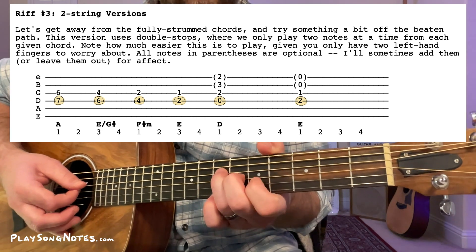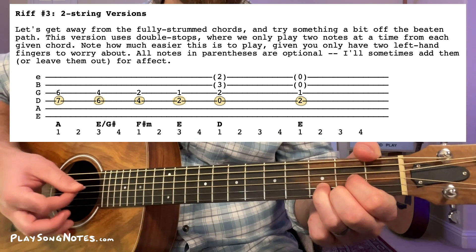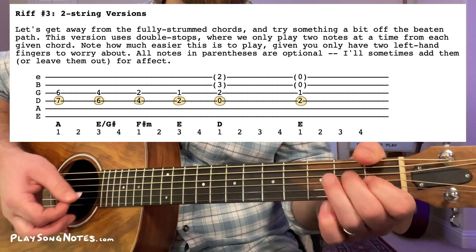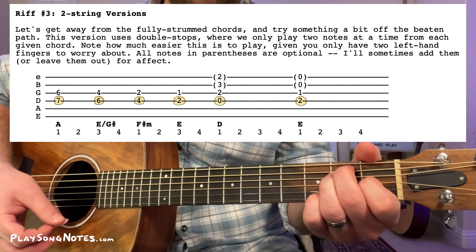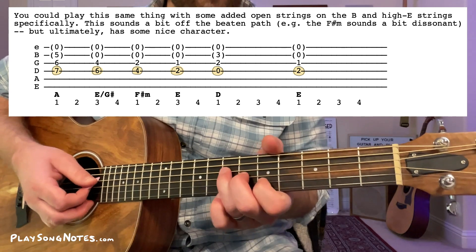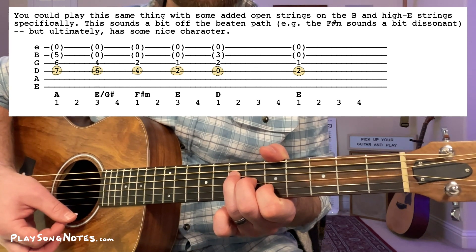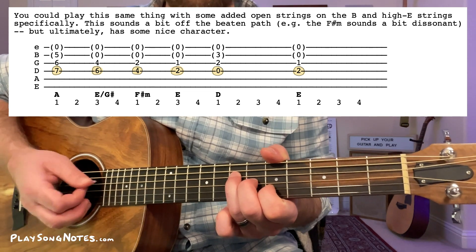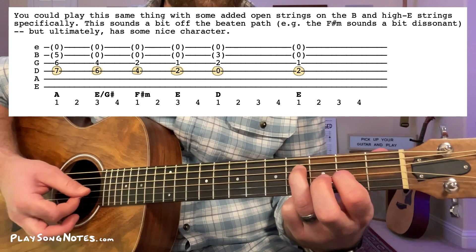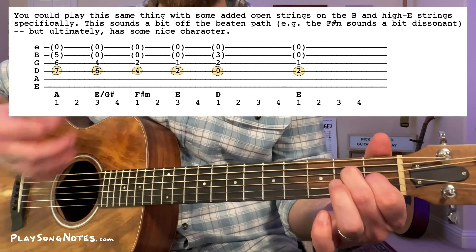You could do some alternating picking with those shapes. Another way to spice it up is to add open strings. For the A, I do seventh, sixth, five with the open high E string. For the next three chords, I leave the thinnest two strings open: six, four, open, open; then four, two, open, open; then two, one, open, open. The A technically has one more finger — seven, six, five — and on the D I leave the thinnest string open, making it a D sus two.